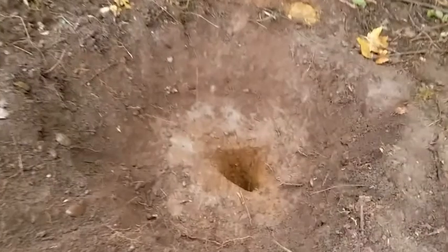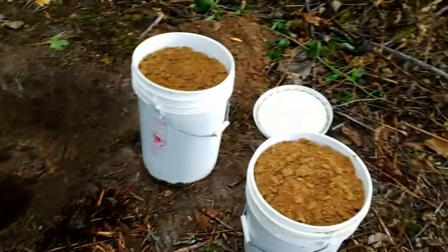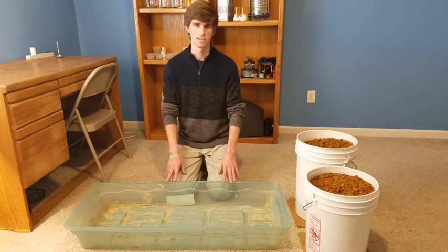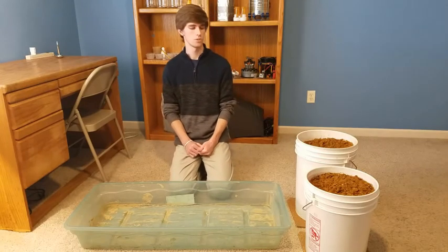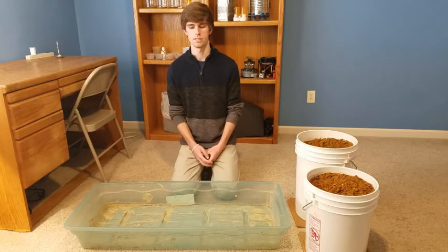This hole is now about four feet deep and I filled up both of these buckets, so let's take them in. Now I'm going to dump the clay into this flat bin so it can start drying, and once it's dry I'll be able to use a ball mill to break up all the clumps, which will make sifting out the rocks much easier.